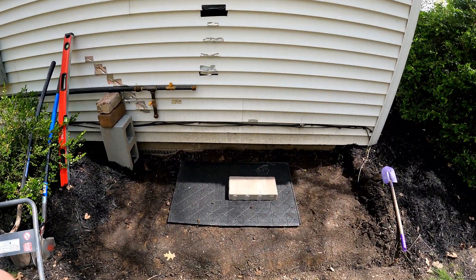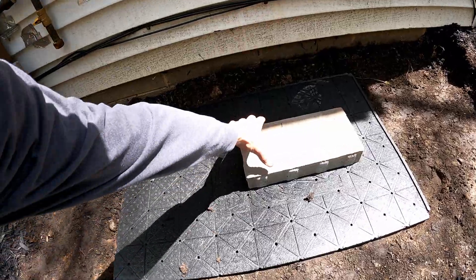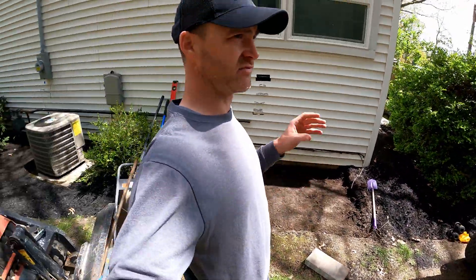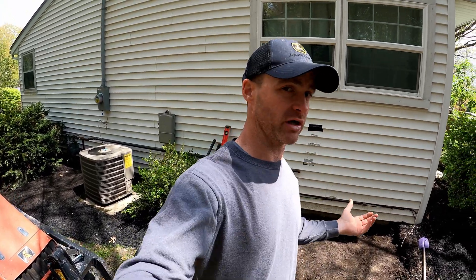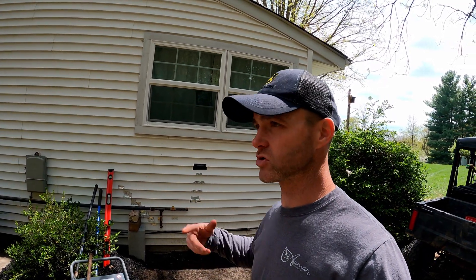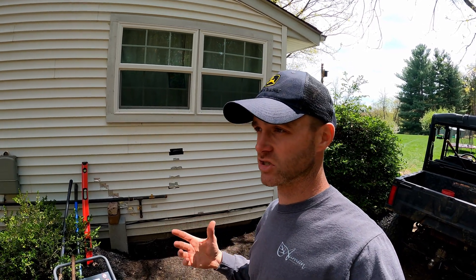We're doing an installation using what's called geosynthetic base — it's a foam pad, a really great product, and there are several different manufacturers of it. That material takes the place of a lot of base aggregate. Where it makes the most sense is in areas where you don't have to excavate a lot or bring in much fill gravel. If you need more than about an inch beyond the recommended setting bed depth, you should probably go with a traditional base for a paver installation. We've got a 20-minute YouTube video going into full depth on geosynthetic base installation — check that out.